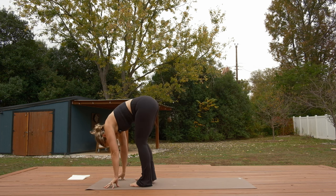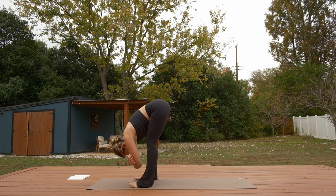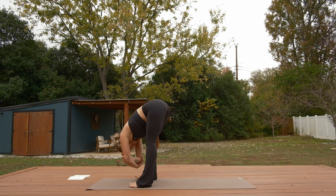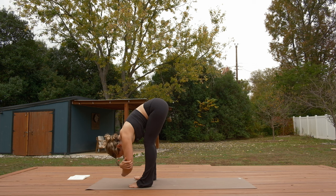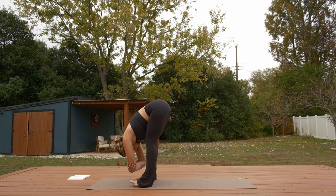Spread your feet hip-width distance or wider apart. Grab opposite elbows or interlace your hands behind the nape of your neck, and sway your upper body from side to side. If your mind starts to wander away from the space, that's okay — let it wander a little and then try zooming back into your senses: what you feel, what you smell, what you see, what you hear, even what you taste.